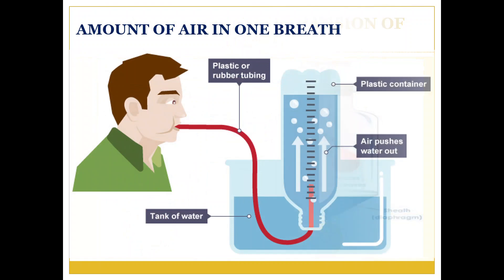We can measure the volume of air we exhale in a single breath through this experiment. Make a measuring cylinder with a 2-liter plastic bottle. Now fill the bottle to the brim and invert it in a bucket or a large container of water. Remember, no air bubble should remain in the bottle after you invert it.